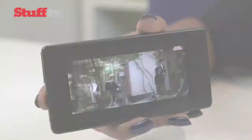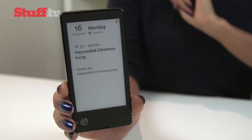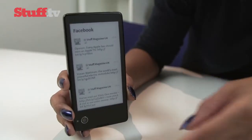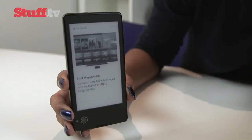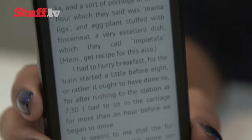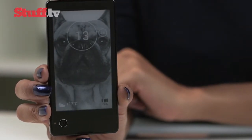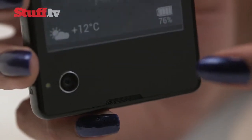The YotaPhone's 4.3-inch e-ink display has a passable 360 by 640 pixel resolution that pales in comparison to the Kindle Paperwhite, and text on the e-ink screen tends to be a little blurry at times, which is disappointing. It's not a touch screen — instead, you use the touch-sensitive area below for navigation.